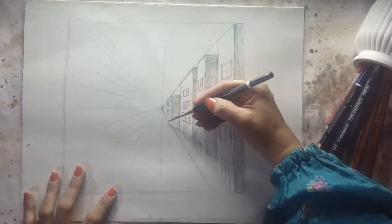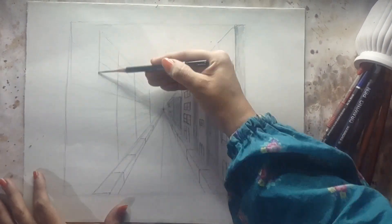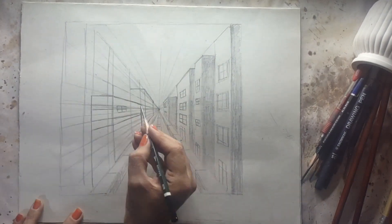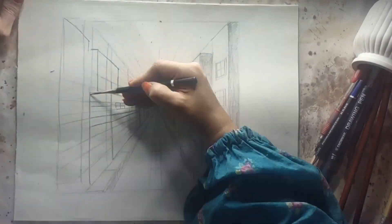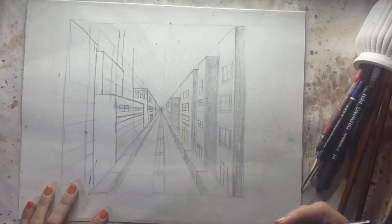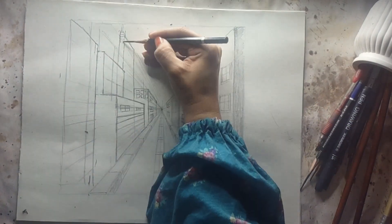Let's come back to the one-point method which we are following in this video. Basically, all the lines are interconnected with the center point, which you can see in the middle. Now if you've got the one-point theme, then go sketch by yourself.